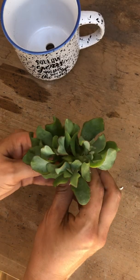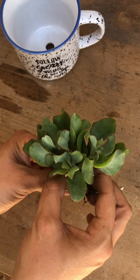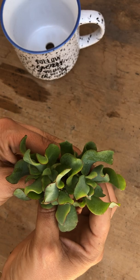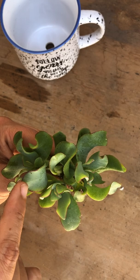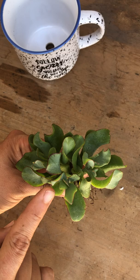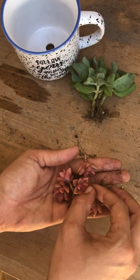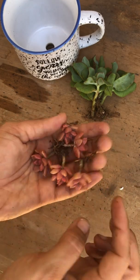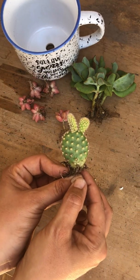Here I have cute crasulas — I know them as Blue Waves — they're powder-green succulents with deep red margins. Super cool plant, highly recommend, very easy to grow. As fillers I have Graptosedum 'Vera Higgins,' five of them — just super cute peachy succulents.